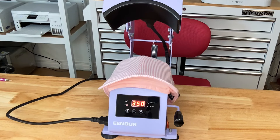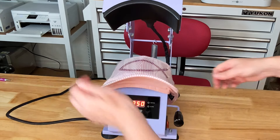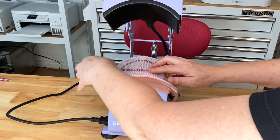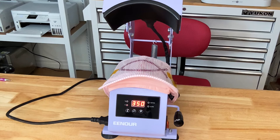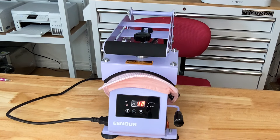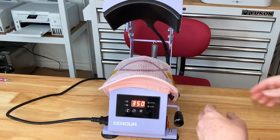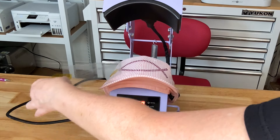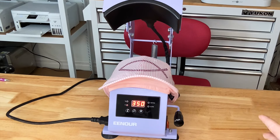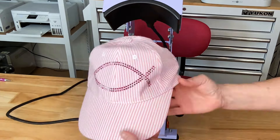Now that it's up to temperature, let's go ahead and put our transfer on top. I'm going to put one piece of tape on this side and one on the other. We're doing this at 350 degrees for 15 seconds, and it started counting down on its own. I left it down a little bit long because I wanted to see if the beeping would stop or go continuously — it was going continuously. Sometimes you get three beeps and then it stops, but I let this go five times and it was still going. Let's go ahead and take this cap off. You could press it down a second time after you get the transfer tape off, but I haven't found that necessary.